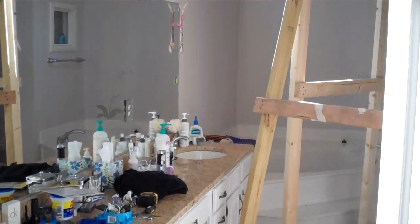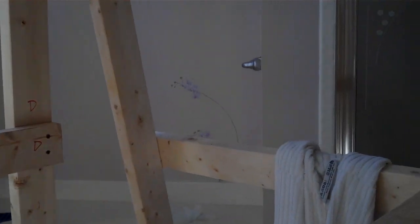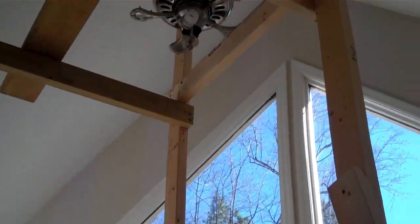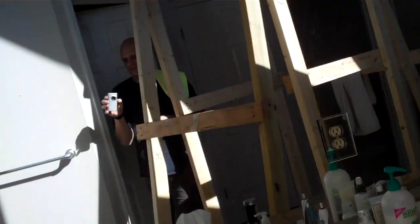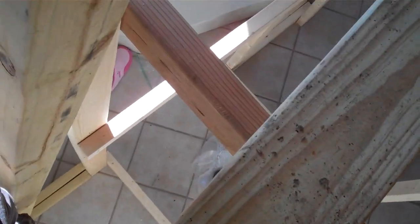We're installing the ceiling fan in the master bath. We built this ridiculous scaffold — I can't even get it in one shot, it's so big. The ceiling is like 15 feet high, so we built this super ridiculous thing that looks like a gallows.